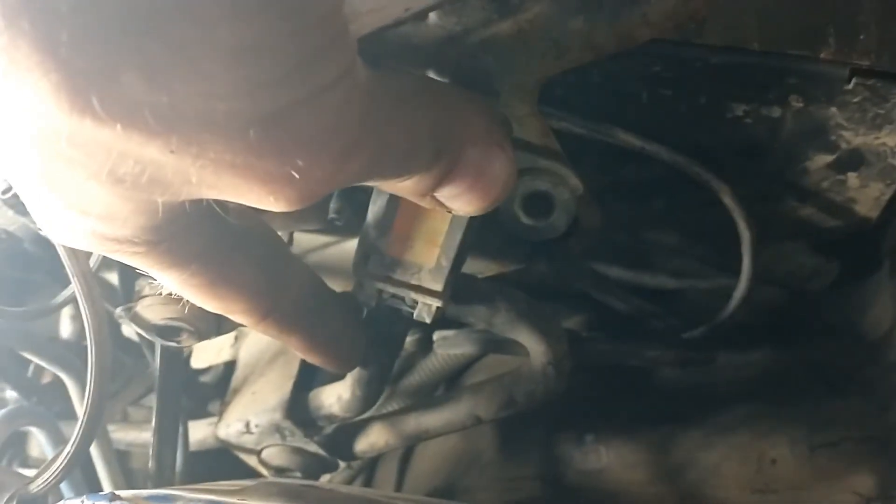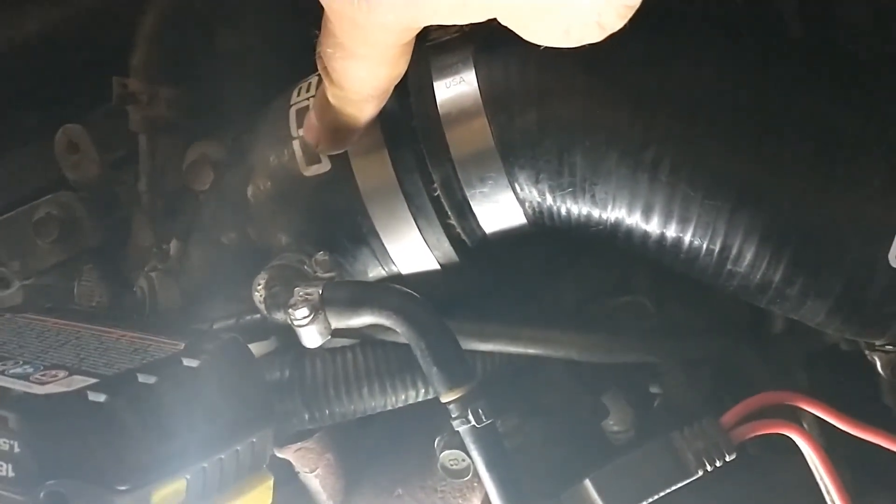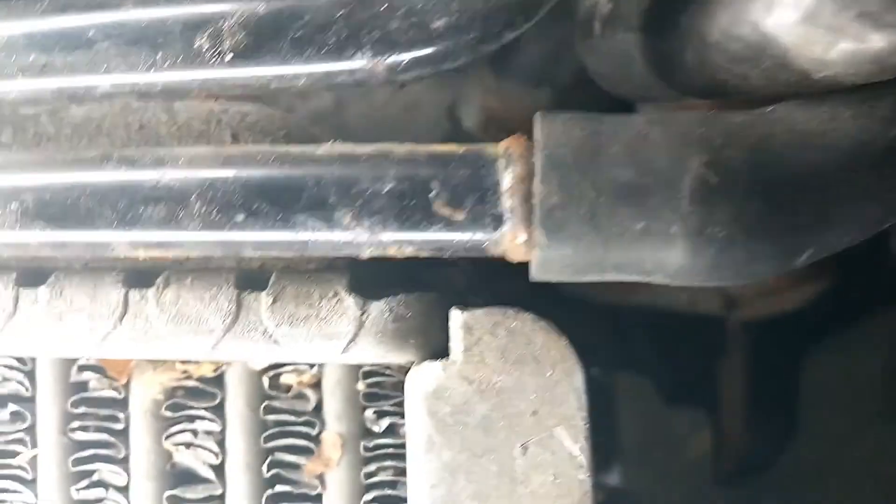You have two hoses on the stock unit: this one that goes to the inlet hose — the intake inlet hose — and this bottom hose that goes through here to the turbo.